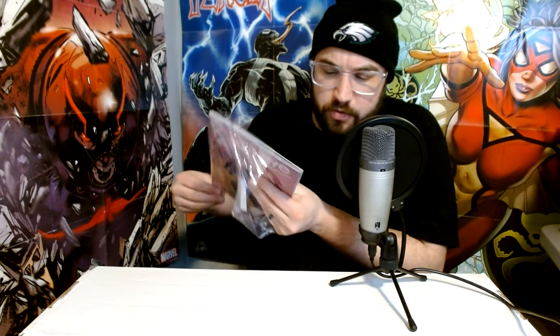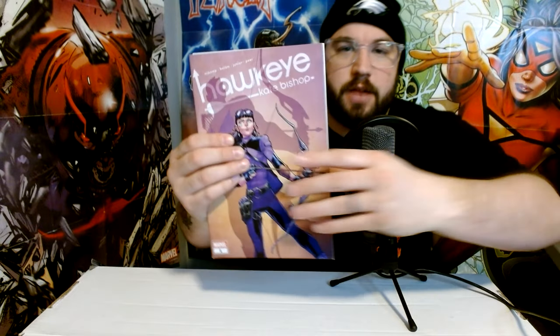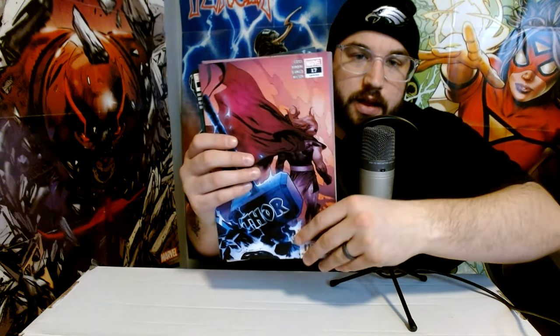Moving on, we've got some Kate Bishop — another good character who's come to the MCU recently. This is one of her solo number ones, the one that came out last year. So we've got Hawkeye: Kate Bishop number one. Next is Avengers number 49 — cool cover, looks like just the regular cover A. I wasn't reading Avengers at this point, but it's the Jason Aaron Avengers run, so that's popular at least. And Thor 17 — this is the Donny Cates Thor run. I don't believe this is a key, this is a little bit before the God of Hammers. At least it's a cool cover, and I've heard good things about the Cates Thor run, though I'm not a huge Thor fan myself.